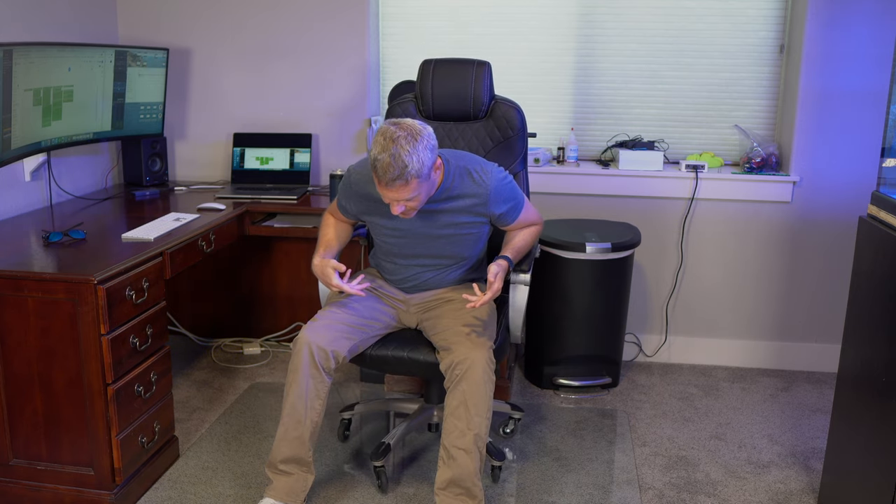I'd already damaged some of the floor with those plastic wheels, and the new wheels would get caught in a little groove. So I got a vinyl floor mat to protect the floor. Then I recently moved and I'm back on carpet. I tried to use that vinyl floor mat on the carpet and it just created more issues than it solved, so for about a month and a half I just rolled around on the carpet with these wheels.